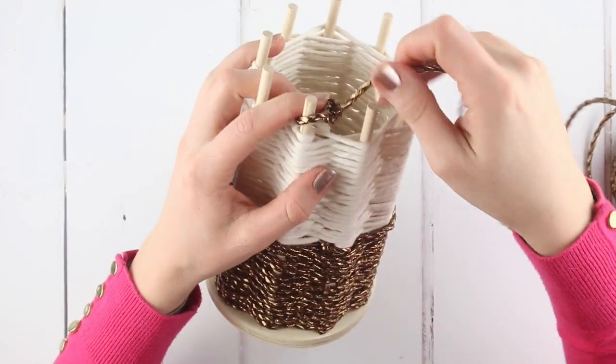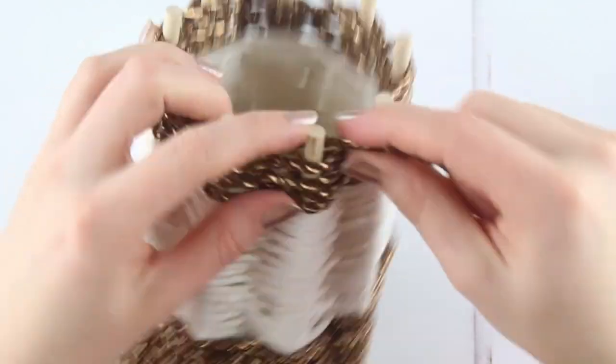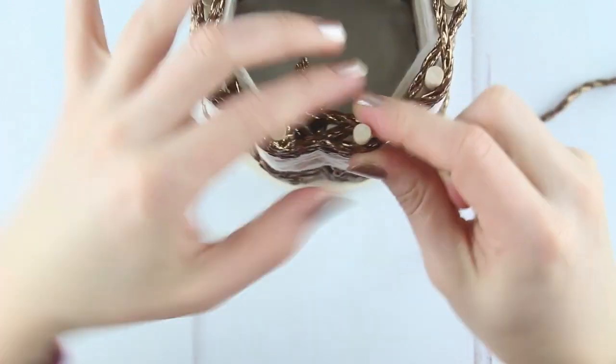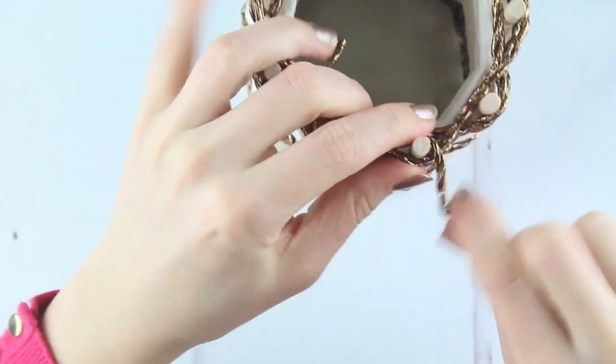Double knot and start another section of the copper paper twine going up to the top. When you only have a centimetre and a half of sticks showing, wrap the copper paper twine up around each stick twice, then bring the twine over to the next section of stick, wrap it up twice and continue until you've wrapped all the sticks.